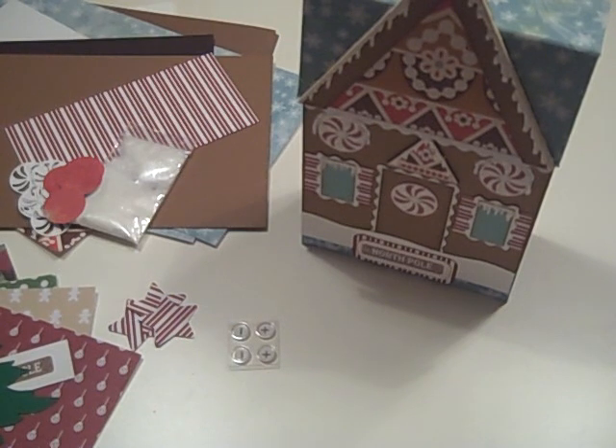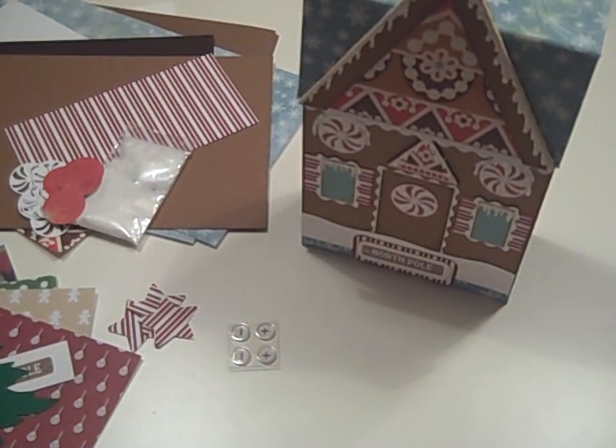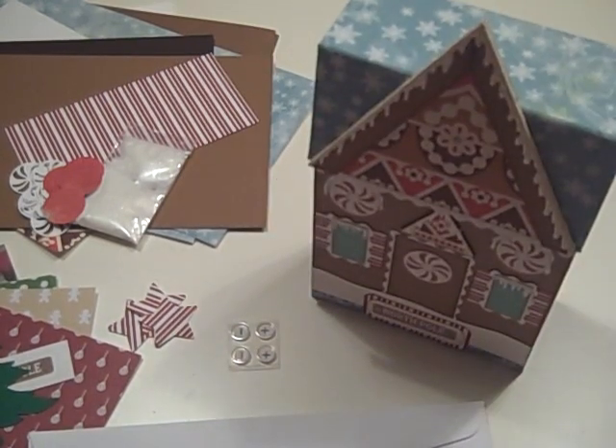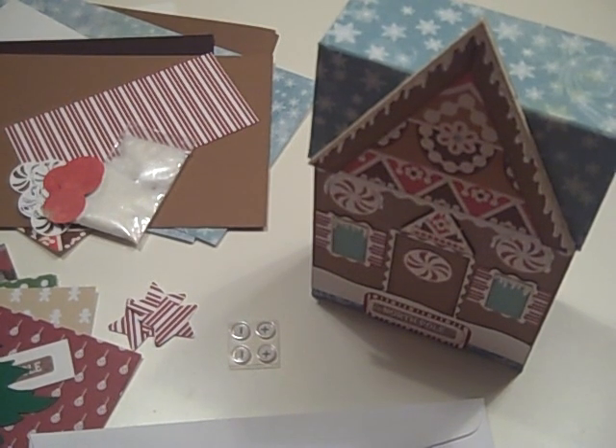Most places it's going either first class or priority mail — whichever gets it there within two to three days — except for international, which takes a little bit longer. If you're wanting to make one of these that looks just like mine, then you can visit my Etsy shop at followthepapertrail.etsy.com. Thanks a bunch, and we'll see you soon!